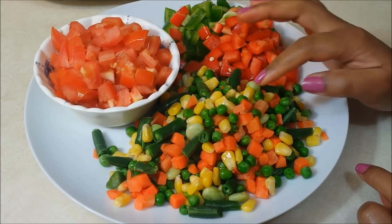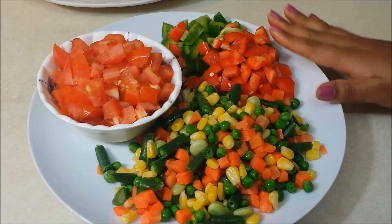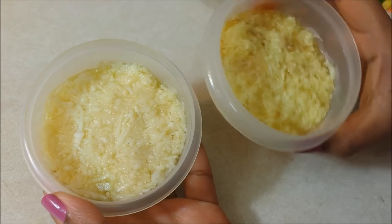Here I mainly have some green beans, carrots, and peas. You can take any of these vegetables. You may also add cauliflower along with this. Ginger and garlic paste.